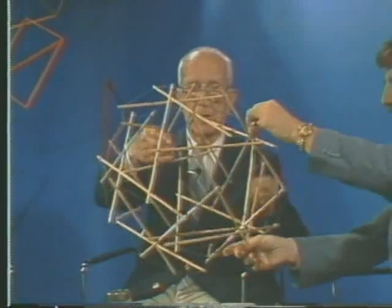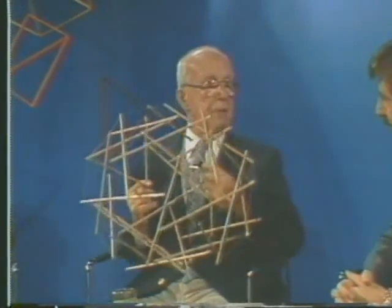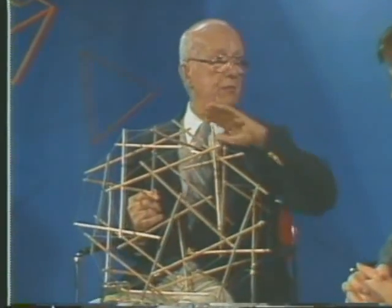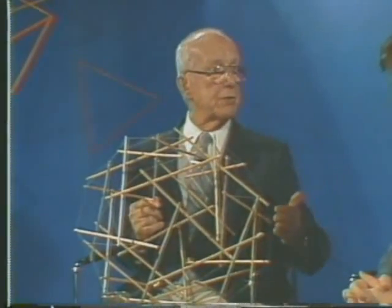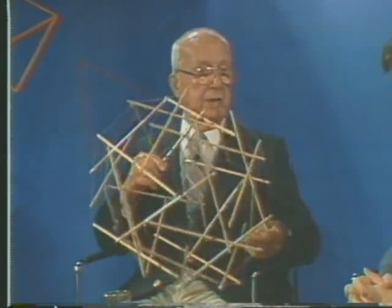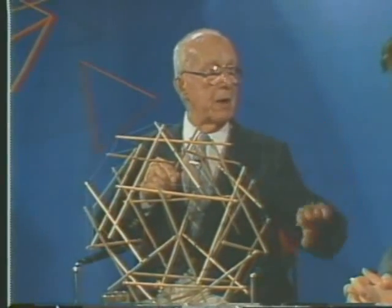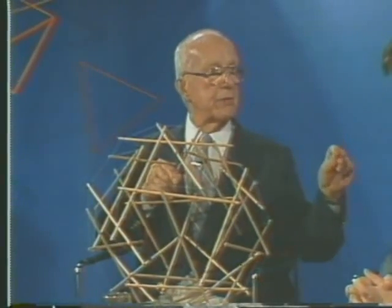When I got into how we could develop environment controls and doing more with less for humanity, so that sometimes we might do so much as to literally take care of everybody, I got into realizing that all of our structuring, all of our engineering, depended on having marble blocks and stone to stone, compression to compression.